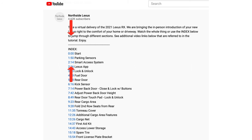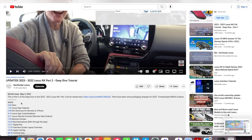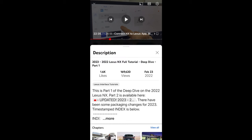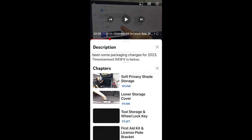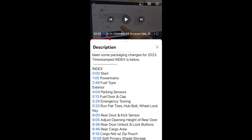Don't forget to use the timestamped index in the description below this video and most of our other long-format videos — that lets you jump to different subjects if you prefer. If you're watching on mobile, look for the word 'more' somewhere below the video title to open the description and scroll through chapter images. Click 'view all' to see chapters in list view, or see the full timestamped index by clicking 'more' from above.